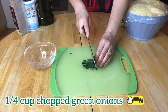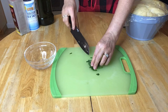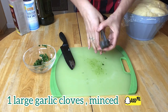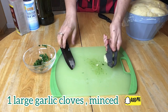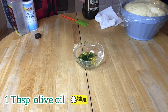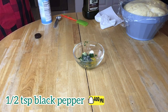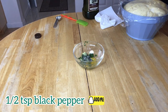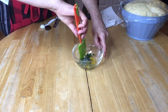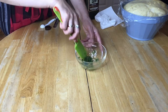In the meantime, let's work on the garlic mixture. We're going to mince it. I am adding one tablespoon of olive oil, one teaspoon salt, and a half teaspoon pepper — but it's optional. Mix the garlic mixture well and set it aside.